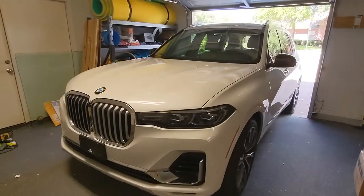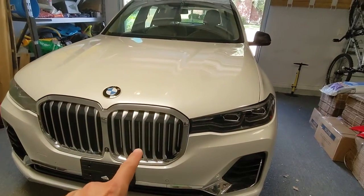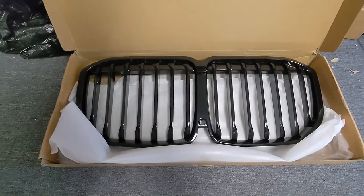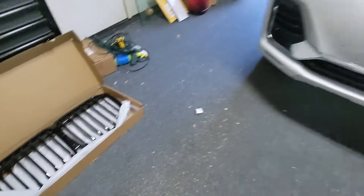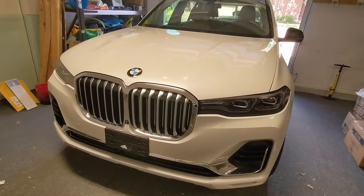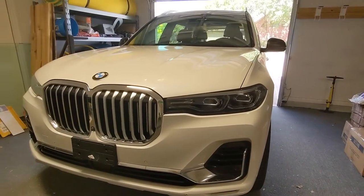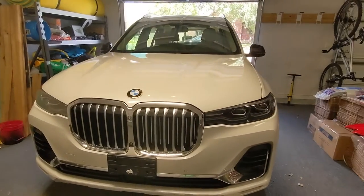Here's our 2019 BMW X7 and today we're going to be replacing the factory grille that comes with the executive package with the M Sport grille that is all black. I'm going to show you how easy it is to do — it should take you maybe 10 minutes at most and will make the front end look completely different. Some people like the silver grille, some people like the black one — whatever you prefer, this is just to show you the steps on how to get the grille out and put a new grille in.